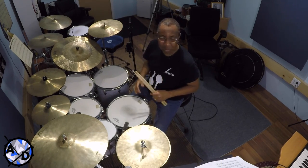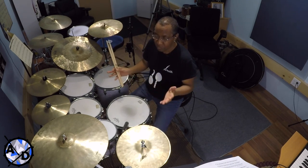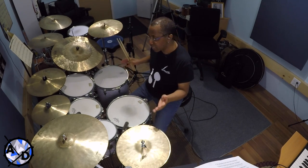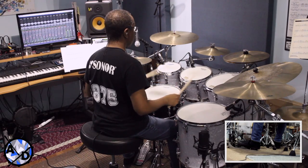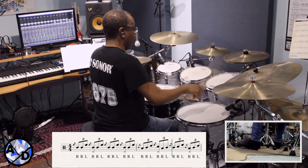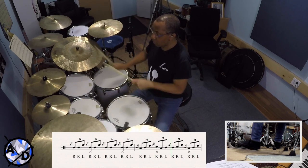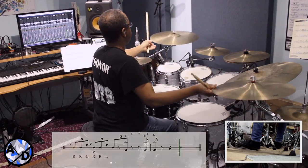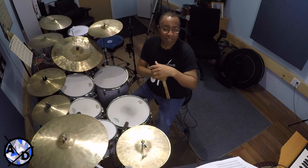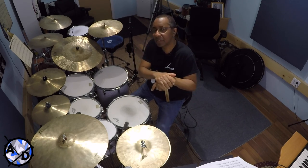Now we're going to move on and play a melodic approach. This is something that Tony does a lot when he does actual drum features — he'll play those Swiss Army triplets and distribute them around the toms, creating a melodic effect. You'll notice it has the same hemiola effect, that reoccurring theme that makes the phrase go over the bar line.